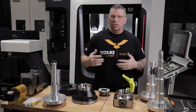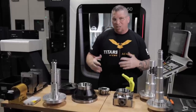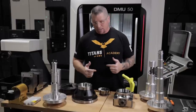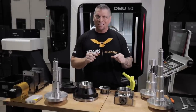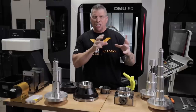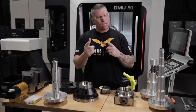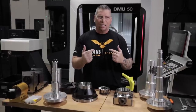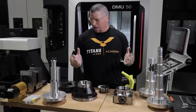Today I'm just going to talk to you guys a little bit about fixturing and give you a few different examples of things that we do here at Titans of CNC. One of the focuses is machining thin-wall parts. You guys hear me talk about aerospace a lot because we have a lot of experience, and if you can do aerospace, that basically means you can do everything else.